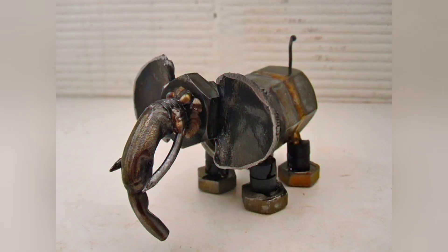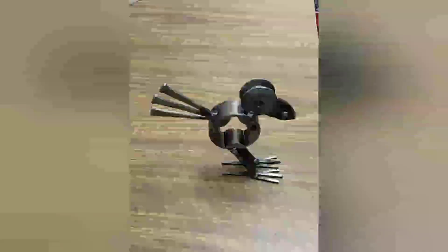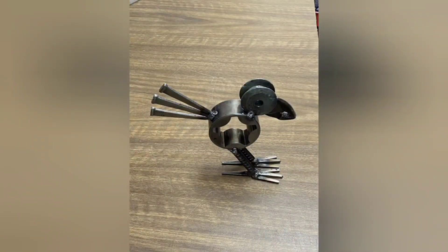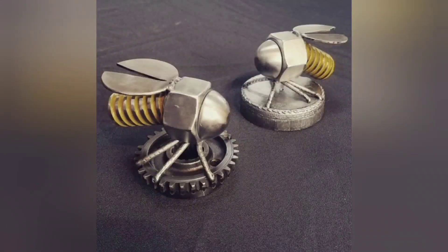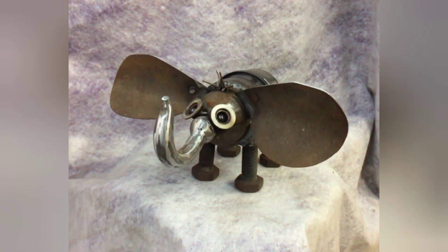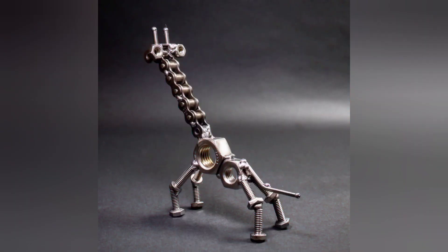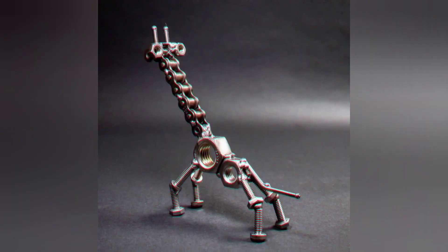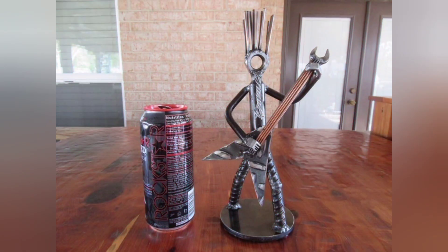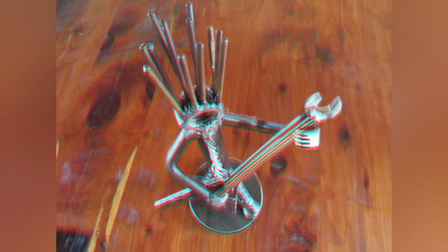In summary, scrap metal welding projects offer a multi-faceted learning experience for beginner welders, encompassing hands-on practice, trial and error, customization, resourcefulness, community engagement, and portfolio building. By embracing these projects, beginners can develop essential welding skills, cultivate a creative mindset, and lay the foundation for a rewarding journey in the world of welding. Scrap metal welding provides a platform for beginner welders to express their creativity and artistic vision.